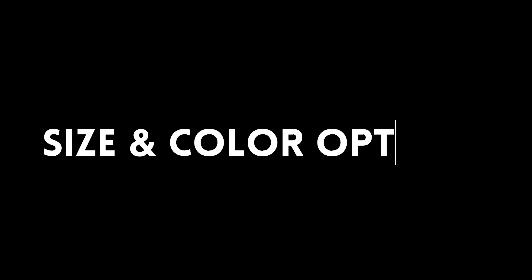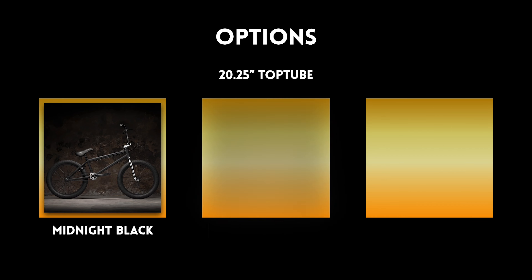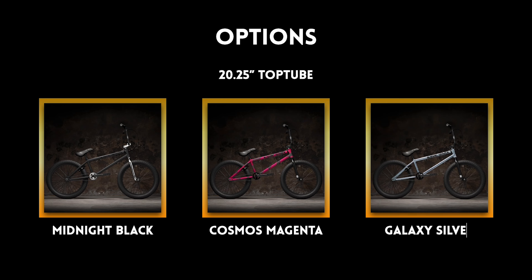The Kink Launch is available in three different color options, brand new to 2023, and it's only available in one top tube size. Those three color options are Matte Midnight Black, Cosmos Magenta, and Galaxy Silver.